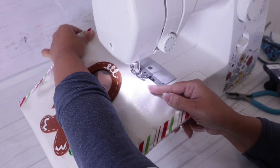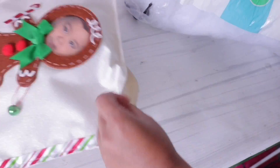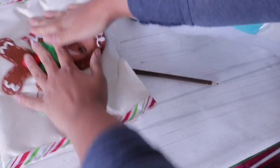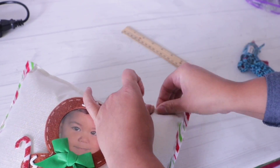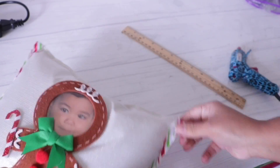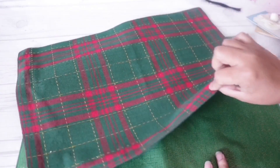When I get to the top I stop so I can stuff it. You can use polyfill, an old pillow — those tiny Dollar Tree pillows would fit perfectly if you want to make this a cover rather than an individual pillow. Once filled, hand stitch it closed or continue with hot glue or fabric fuse. Make sure you get all the corners. When you're done you have this super cute personalized pillow, which I think is adorable.